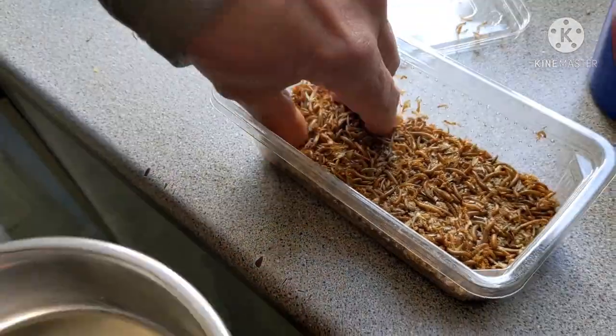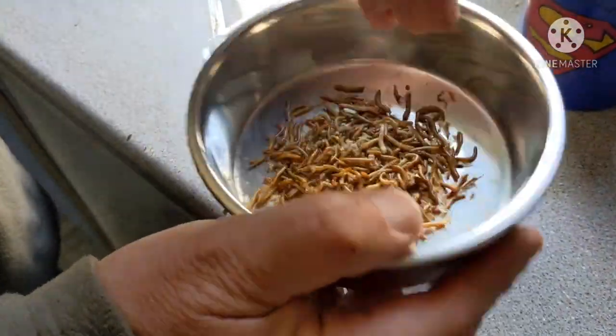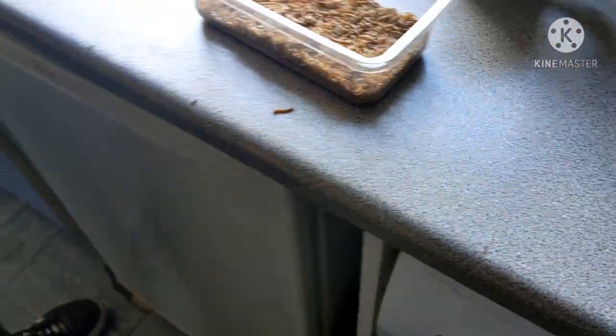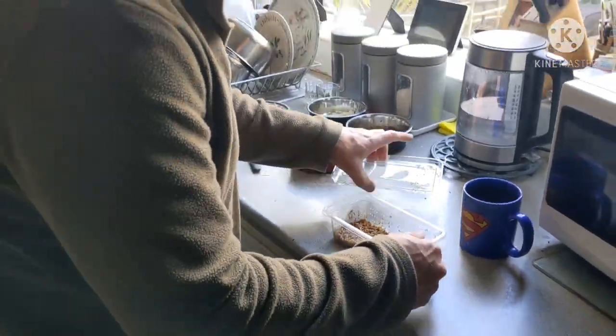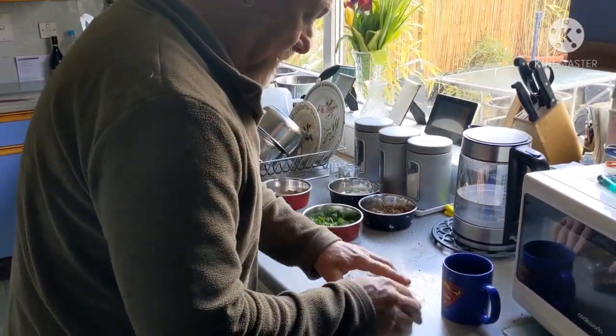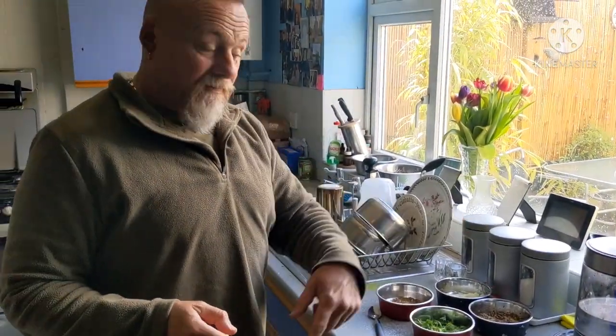They are mini, aren't they? Wiggle wiggle! We'll go to the shed, feed the birds, and I'll give them a carrot and put them in the shed.